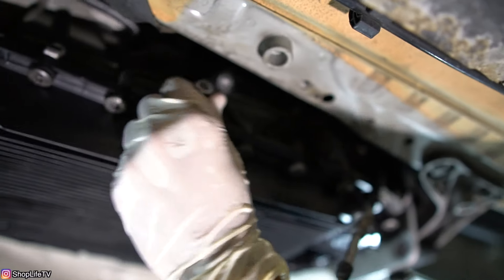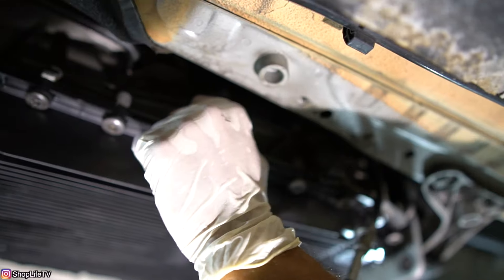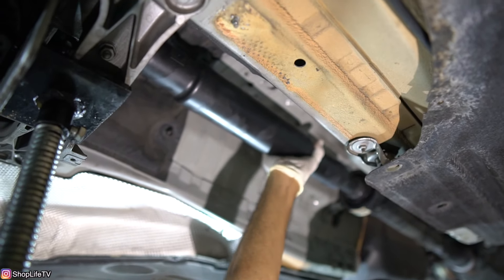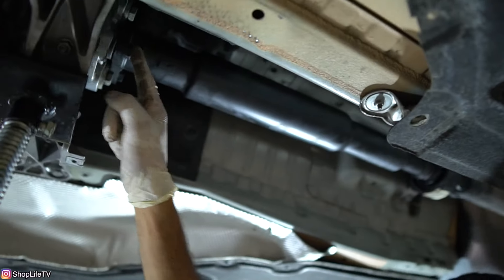Put it in neutral: you're going to be in park first, then go one over to reverse, and one more is neutral. To confirm you're in neutral, you should be able to move the drive shaft with your hands. That's going to allow us to shift the drive shaft around so we have access to all of the bolts.